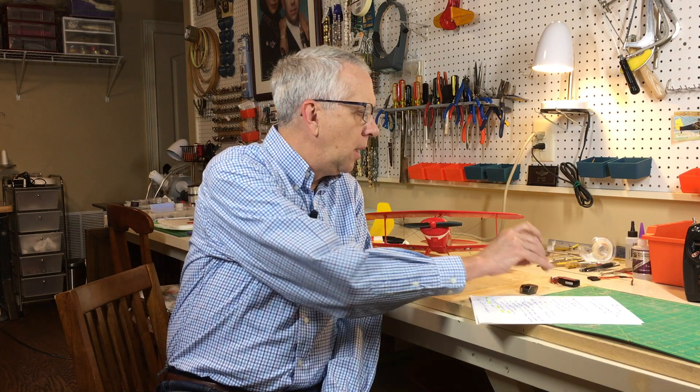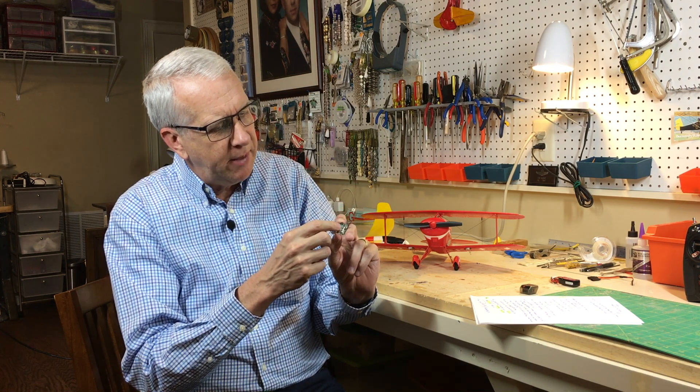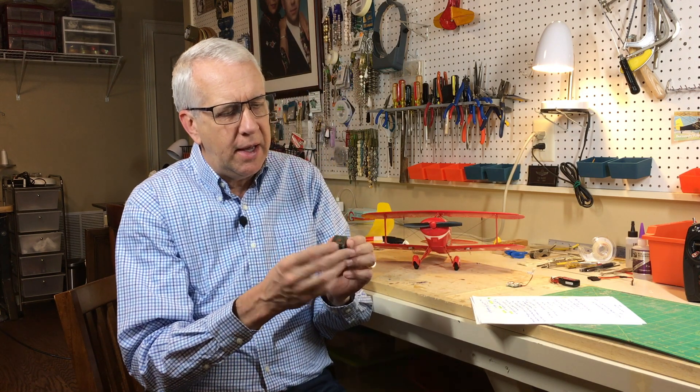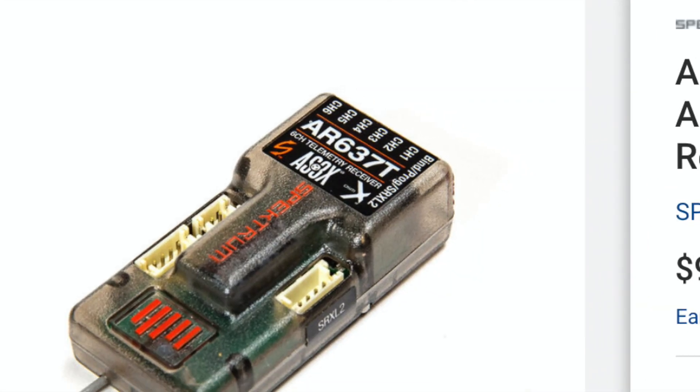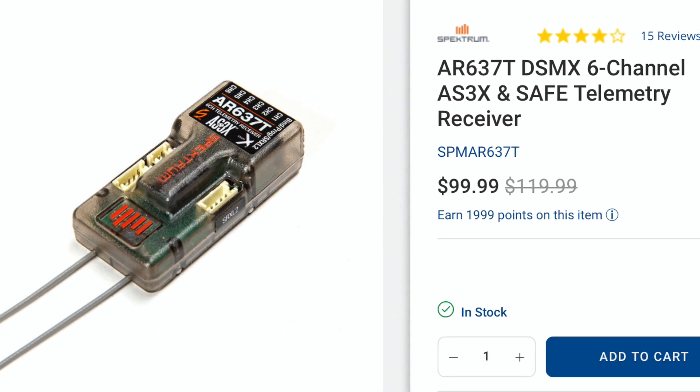The AS3X system was designed by the engineers at Spektrum Radio Equipment. It uses sensors and advanced software built into the receiver to provide stability on the three axes. This is typical of the receiver that's in the Pitts — it is the receiver, electronic speed control, and two servos all in one brick. The ESC components, the sensor, and the software are all built into this. For the same token, if you have a regular receiver, it can have AS3X built in — it'll say AS3X on the receiver.